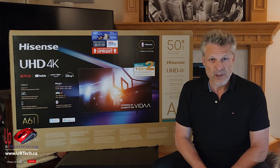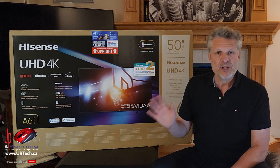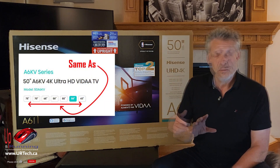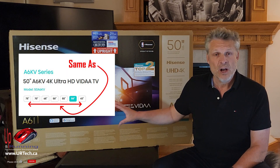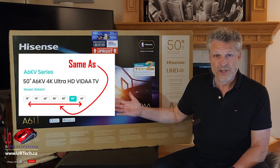You can buy these Hisense TVs pretty much everywhere, from Amazon to Best Buy to Costco, which is where this one came from. We've done several videos in the past on similar TVs — for instance we unboxed and did a full review on the 55A6KV, which is the same TV but just 5 inches larger.